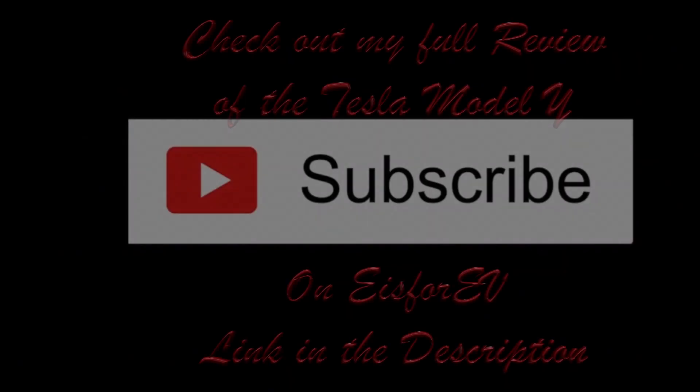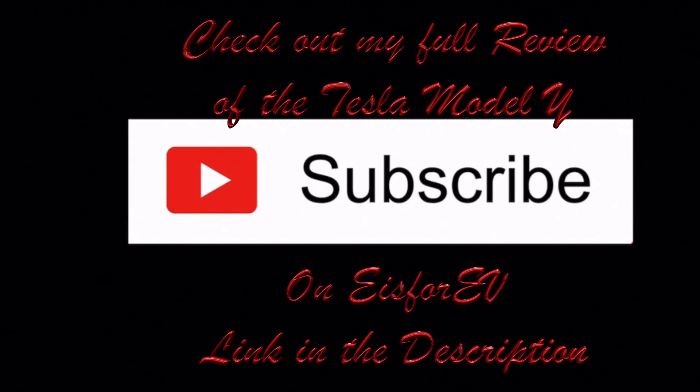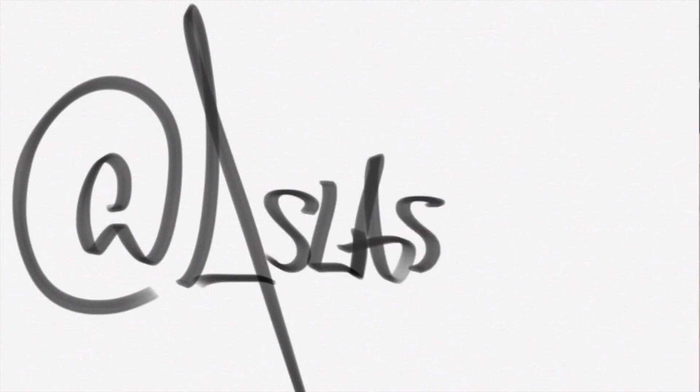Make sure you check out my full Tesla Model Y review on E is for EV — I'll put the link in the description. So that's it. Feel free to make a comment if you have a question, or just tell me how much I don't know about the Skydio 2 — I'd love to learn. Subscribe to the channel, I do reviews on other things, I do electric cars. Thanks for watching, see you in the next one.